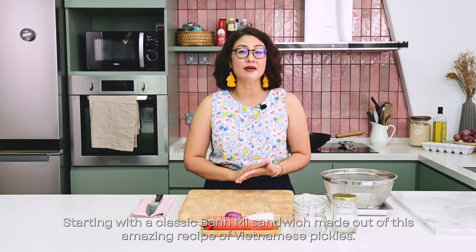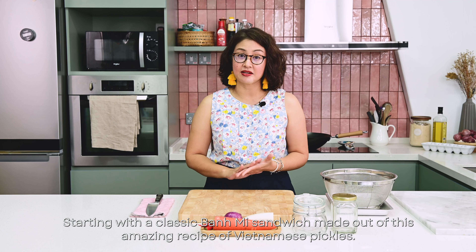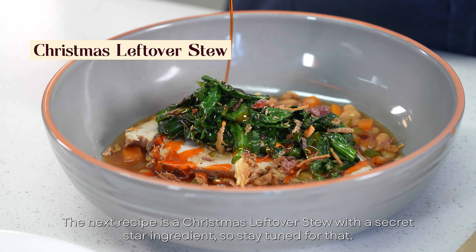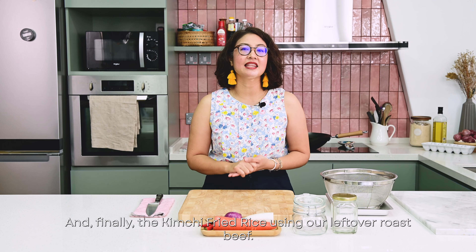Starting with a classic banh mi sandwich made with an amazing Vietnamese pickle recipe. The next recipe is a Christmas leftover stew with a secret star ingredient, so stay tuned for that. And finally, the kimchi fried rice using our leftover roast beef. Let's get started.